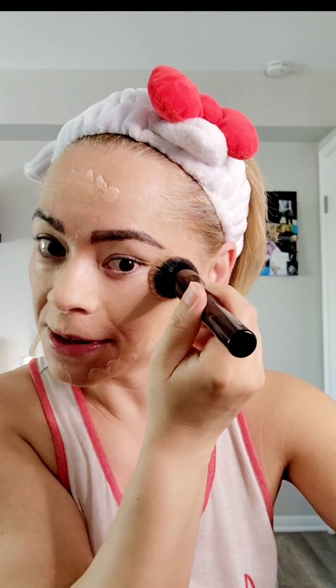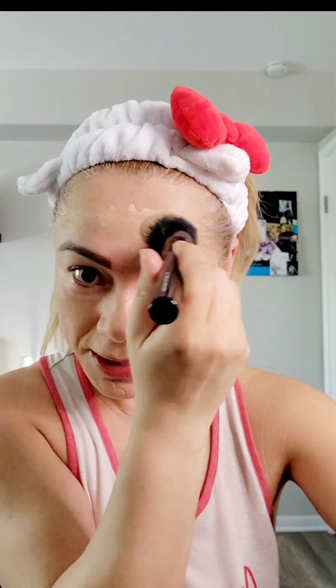I don't go like this — some people can do it that way, whatever, it's their own technique. But I usually go like this when I'm not using a super huge brush, because then you don't see the strokes. I'm gonna put it all over and show you the results. As you can tell, I did not put any concealer just yet.